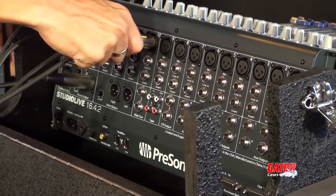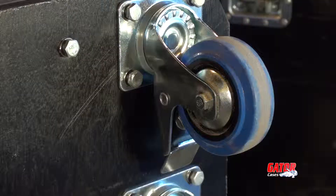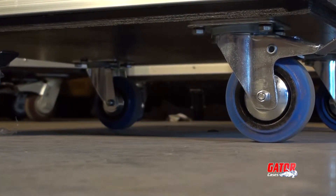After you've made your connections, you can run the cables out the side access hole, keeping your workspace tight. When you're ready to load out, the heavy-duty casters will make transporting your mixing board an effortless task.